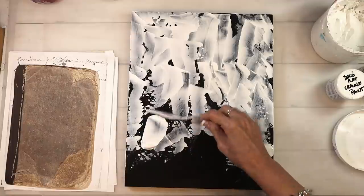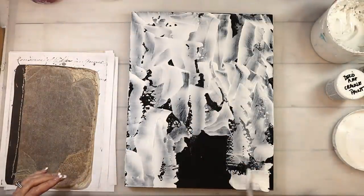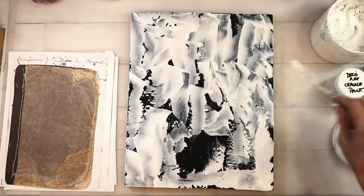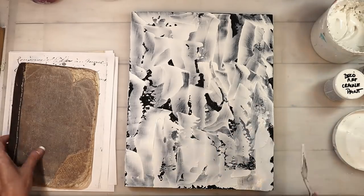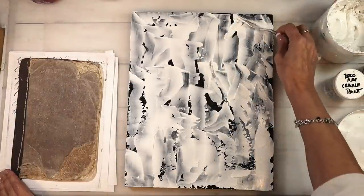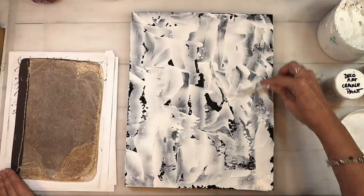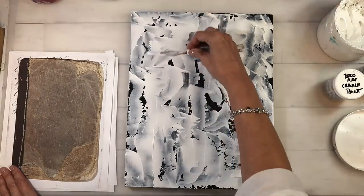All of the supplies are going to be listed on the blog, and the link will be down below in the YouTube description box. All of the stencils I use today will be on sale, and there'll be a free collage element in the subscriber resource library. If you're a subscriber you can grab that; if not, you can subscribe if you want.